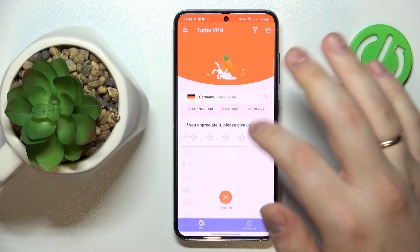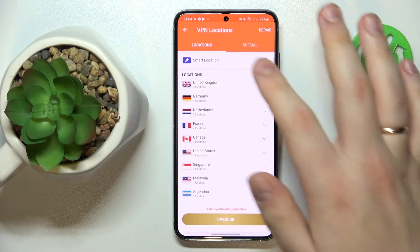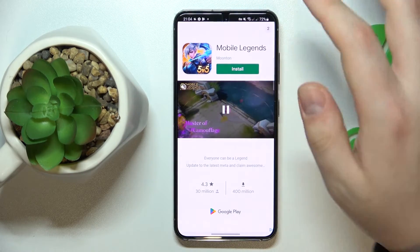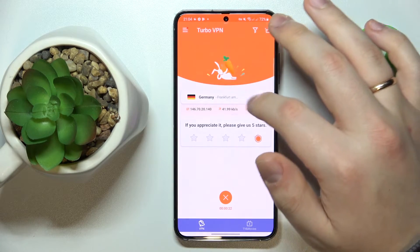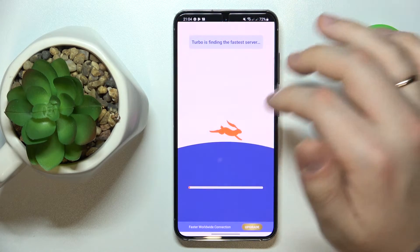While at it, you can change the server, country, or even the city that you are currently connected to. As you could have seen, I was connected to some German server — Frankfurt. So I'll reconnect myself to London, let's say.